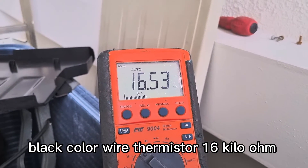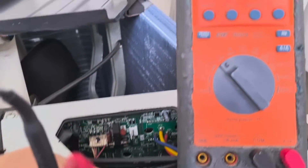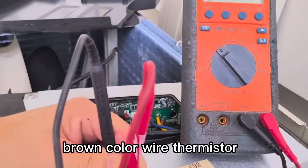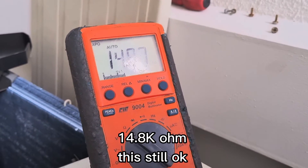60 kilo ohm. White color wire: 0.4 kilo ohm. Brown color wire: 14.8.